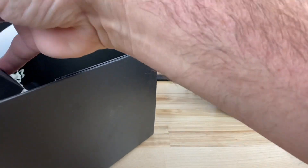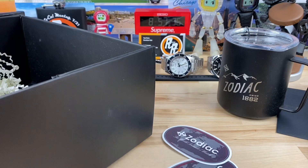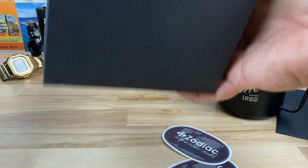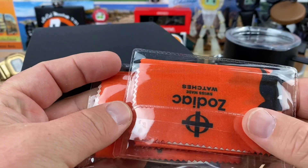And then of course some stickers. Wow, this is quite the care package. I mean, I'm not used to that. There was something else in there too — let me look real quick. I'm not used to getting all the swag. So a couple of cloths here.